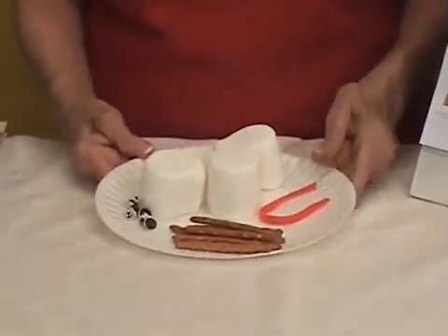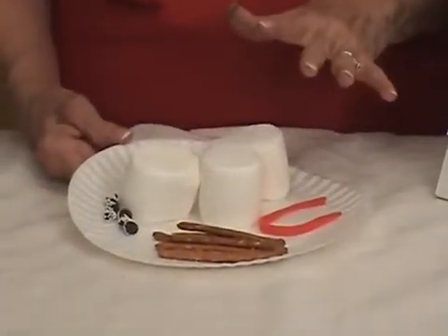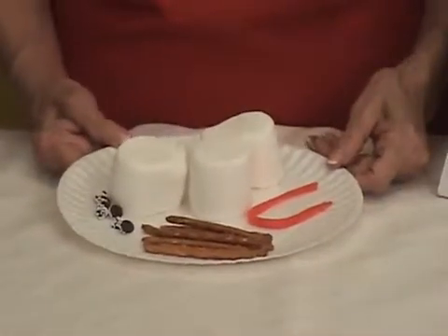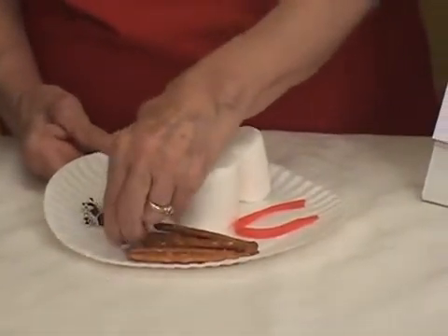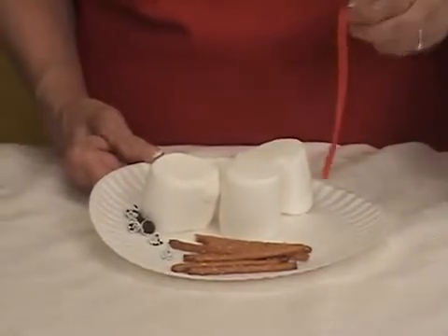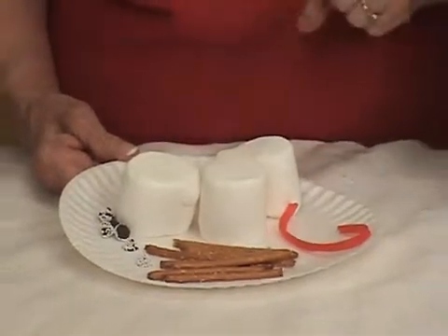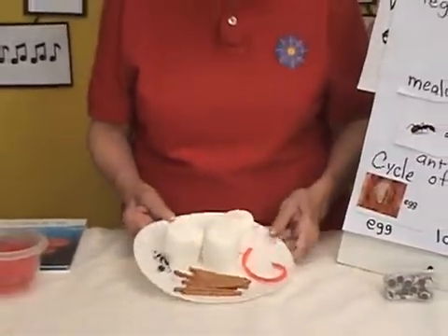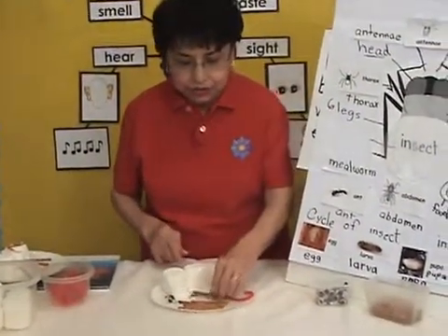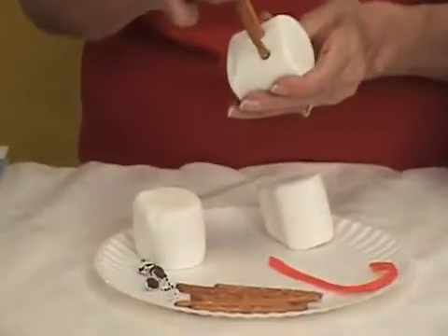I'm going to tell them: you have all these edible snacks — I want you to construct an insect. I'm not going to tell them to use this for the eyes, this for the legs, this for the antennas. I'm just going to say, use what you have in front of you to construct an insect. I'm going to let them put their insect together — they can put the three body parts together and insert the pretzels onto the body and stick them in there.